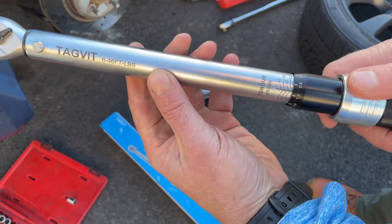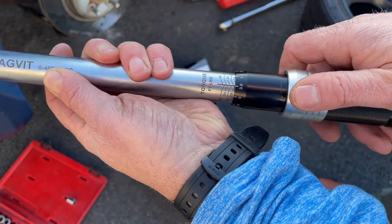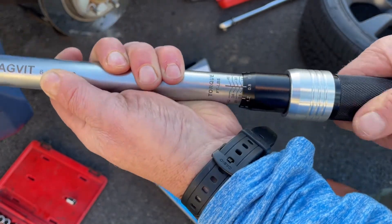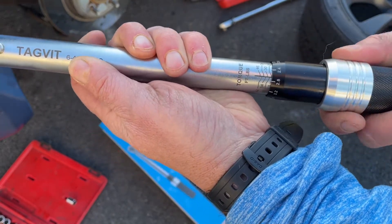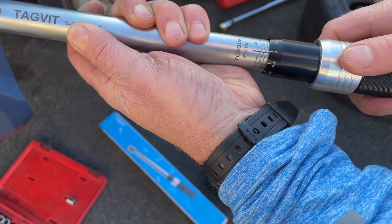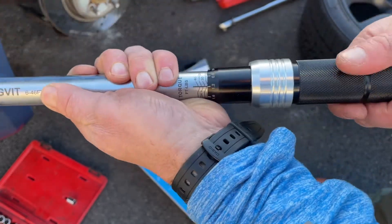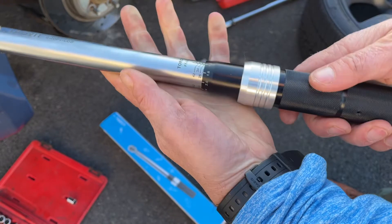Every time you pull this down you can rotate it to your desired setting. I'm going to 23 foot-pounds — right now I'm at 22, so I'll go one more pound. Now I've got my 23 foot-pounds. Once you let this go it's locked, so it will not move.